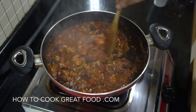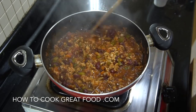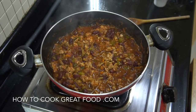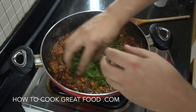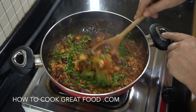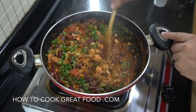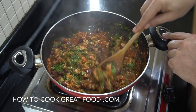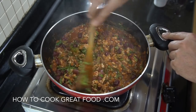Off goes the heat — check that out, really really simple. Check it for salt; you might want to add a bit more. Optional but I find pretty essential: get some lovely fresh cilantro or coriander in there, give it a mix, and we're done. Hope you enjoy it — stick it on some rice, get it in a jacket potato with a bit of sour cream or cheddar, or get it in some tortillas. It's all good, very simple.